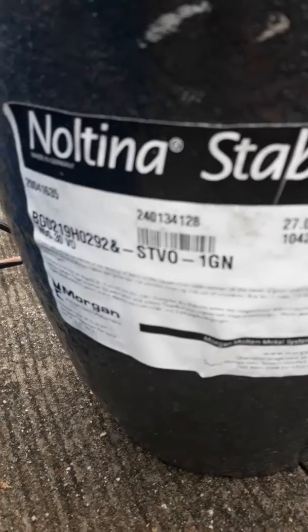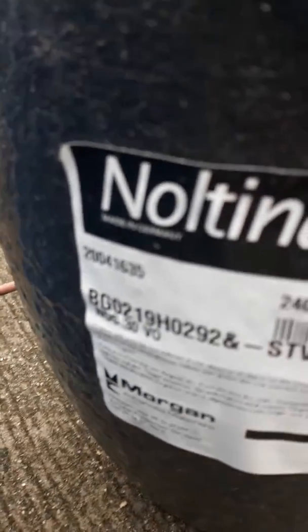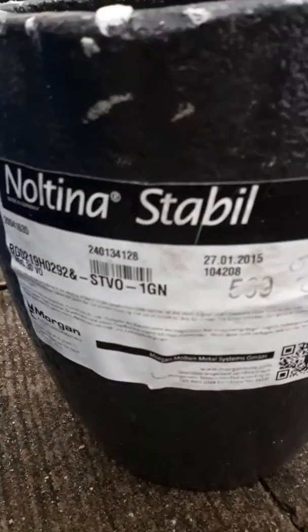It's a silica carbide crucible, made in Germany. There's the code on it if you wanted to zoom in and scan it yourself.